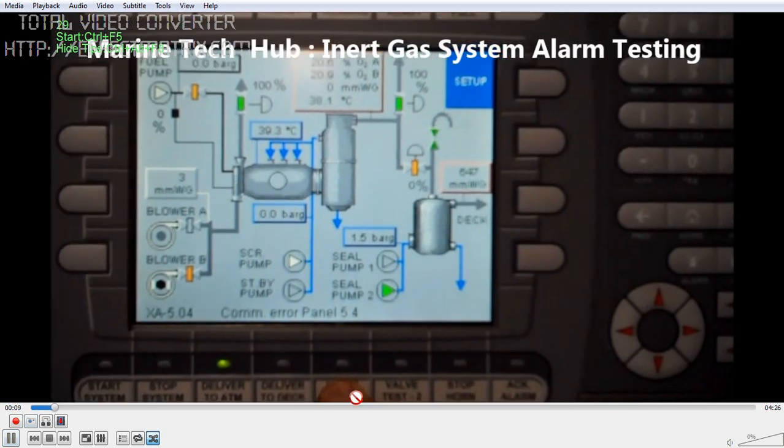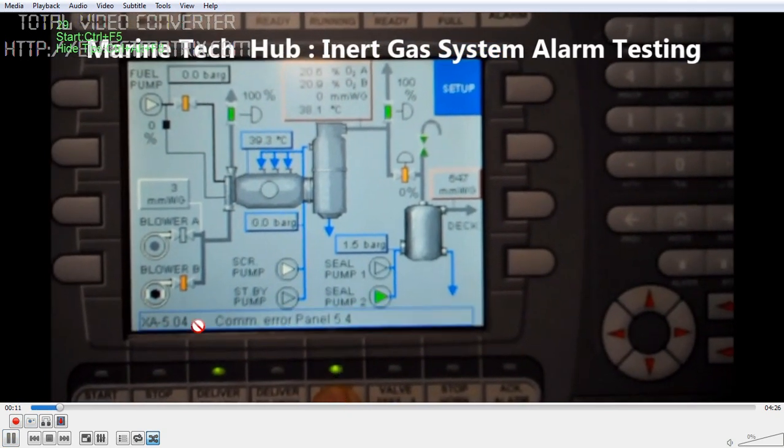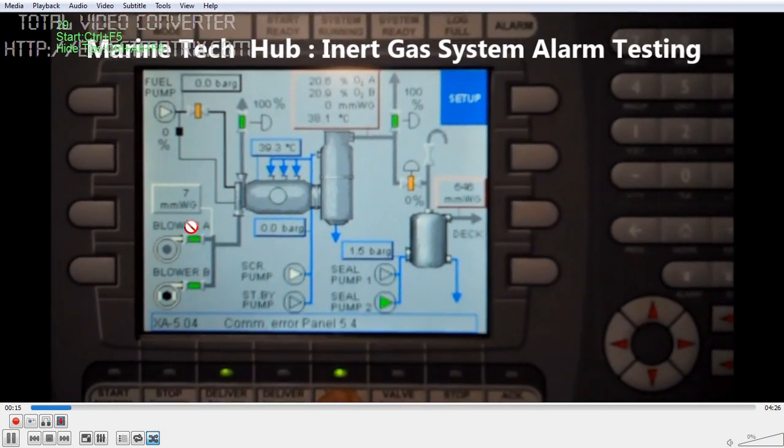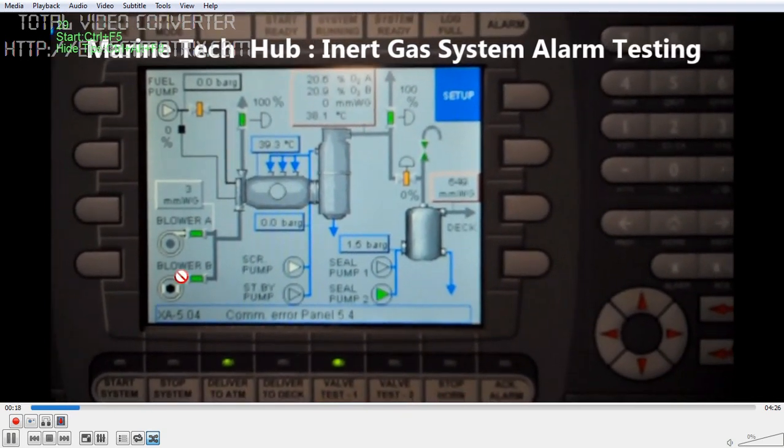I press valve test 1 — you can see these two valves. It is open. Once I release, it will close.